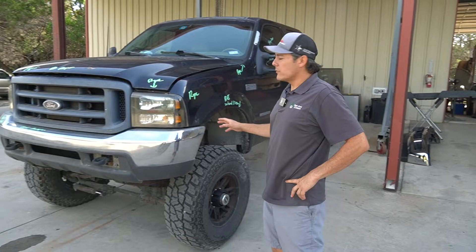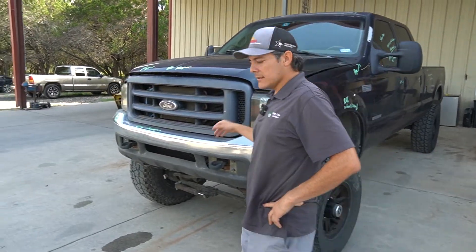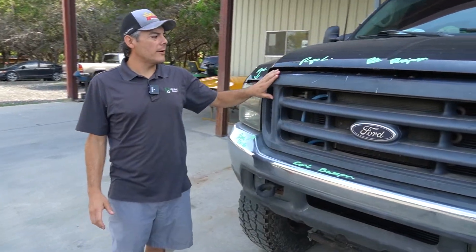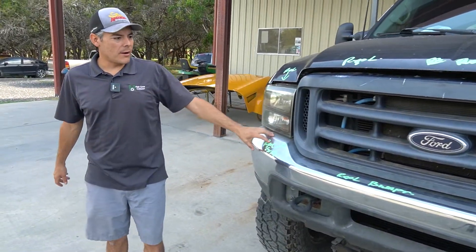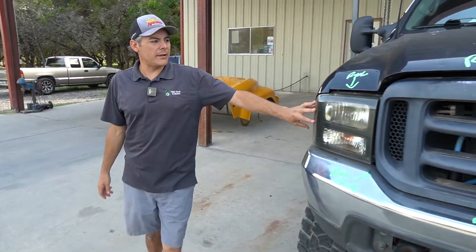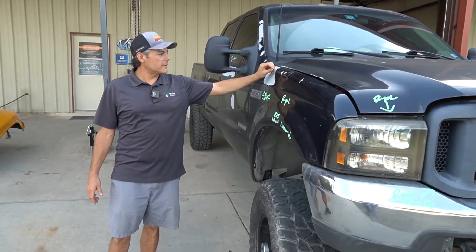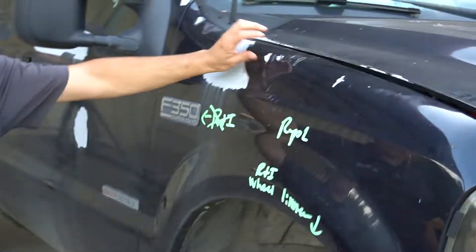We're going to do a quick walk around. You can see it's a 2000 model truck and it's shown its age. It's got some wear and tear on the grill, the bumpers, the original bumper. Headlights have been upgraded and changed before, but the paint on this vehicle is just flaking off — it's starting to fail.